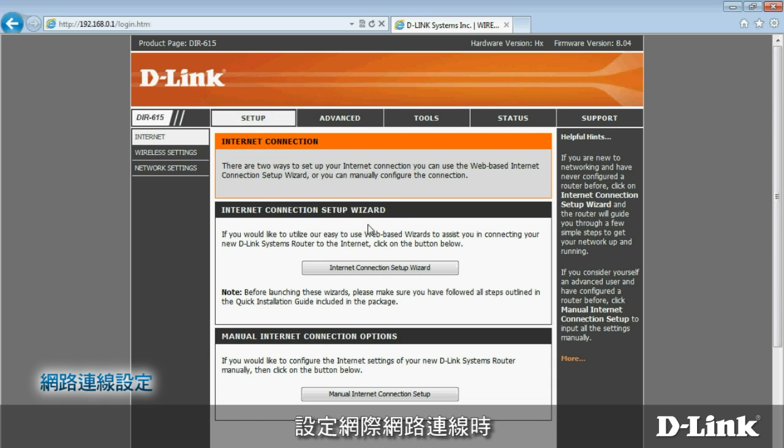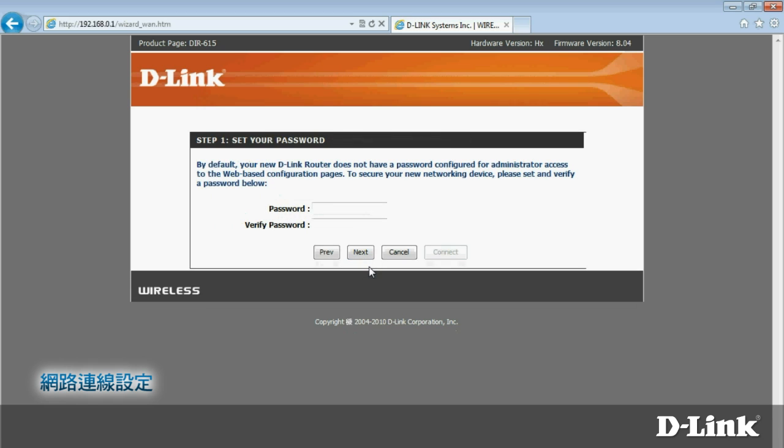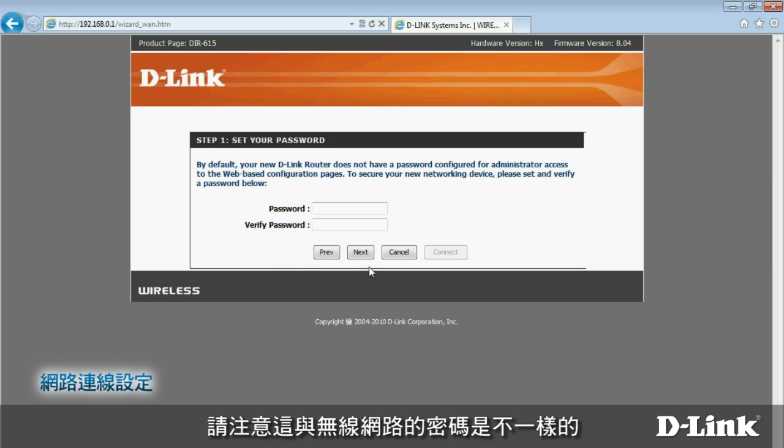You can set up your internet connection using the handy Internet Connection Setup Wizard or enter your settings manually. Let's go through the steps using the wizard. First, enter a new administrator password — you'll need to provide this to change router settings in the future. Note that this is not the same as the wireless password; you'll enter that later.